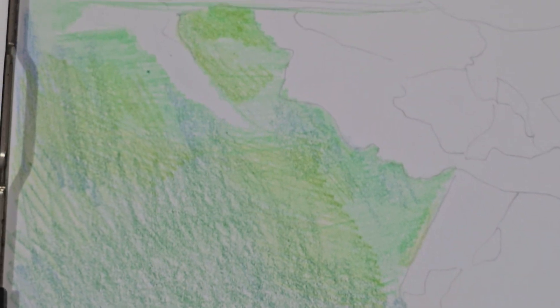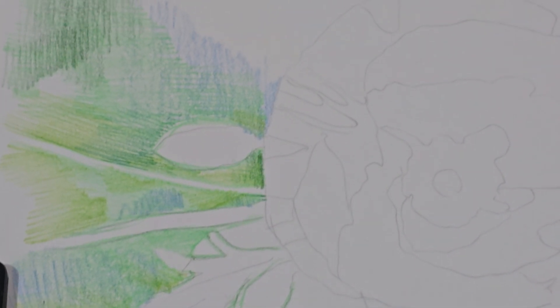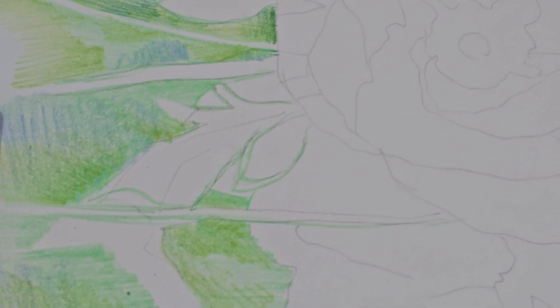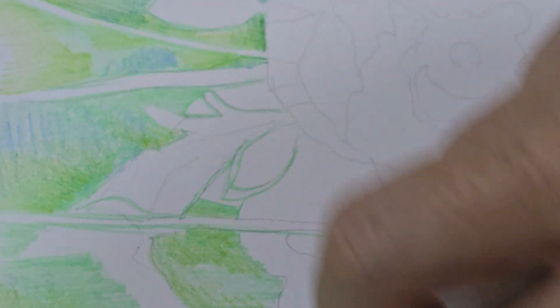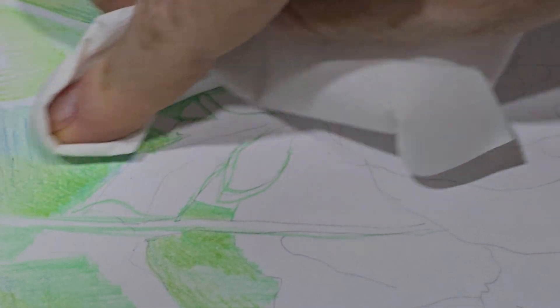I made the first coat very roughly and I am ready to smudge it a little bit, just to blend it all together, and then I will start creating a little bit more spots. If I blend it with a finger like this, it will make it easier to blend it with a white pencil later.